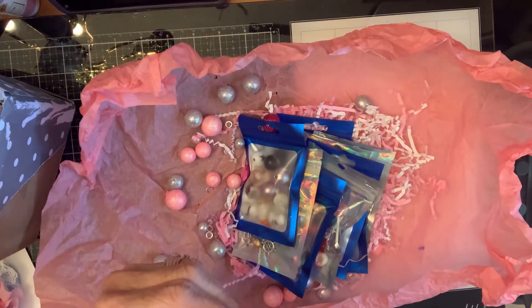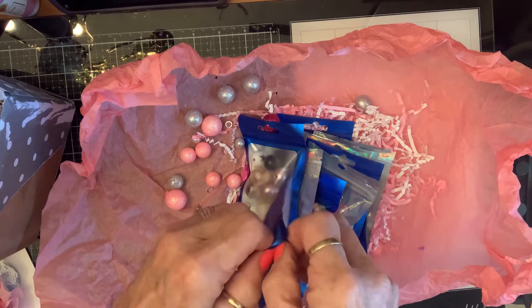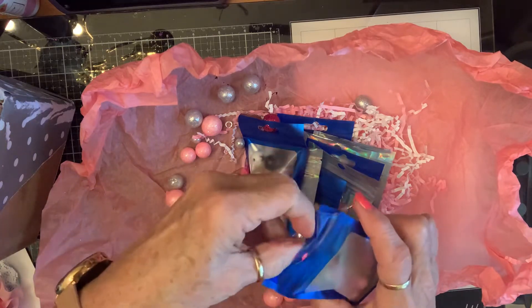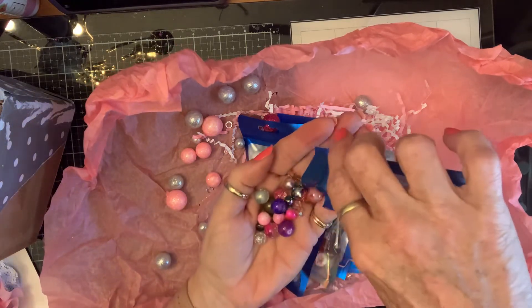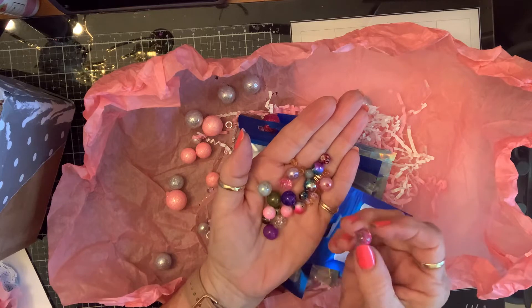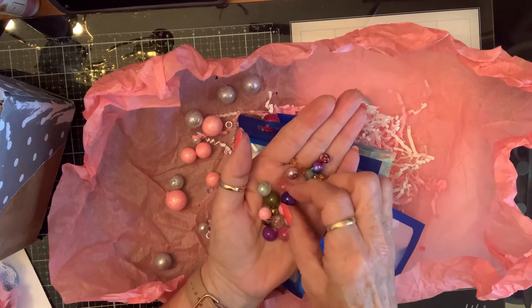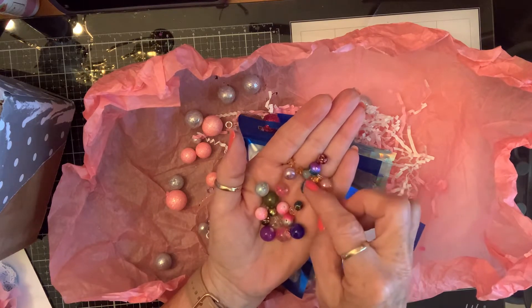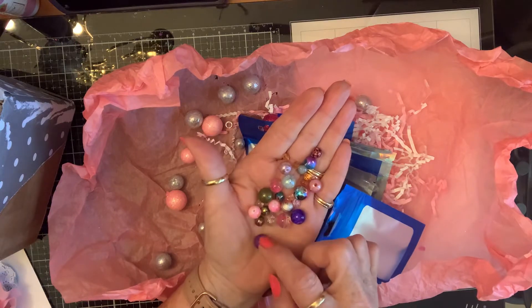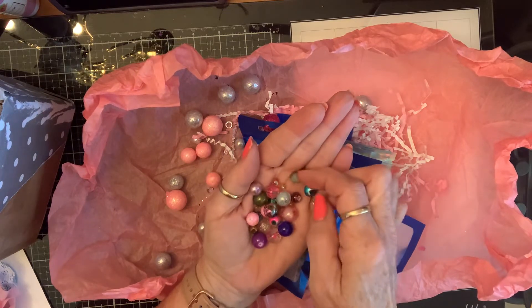Look at these cool bags. I can't get the bag open — there we go. I'm just going to put it in my hand. How beautiful are these! Looks like a pink world. This purple one... these are beautiful. This one's iridescent. These are gorgeous, Lena. Thank you so much. I love all these colors and some little crystals.